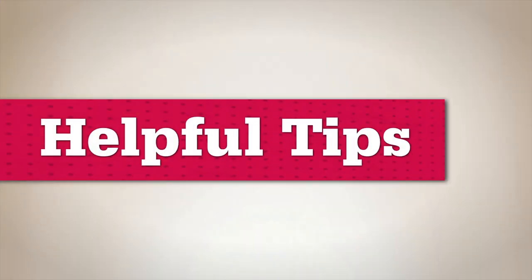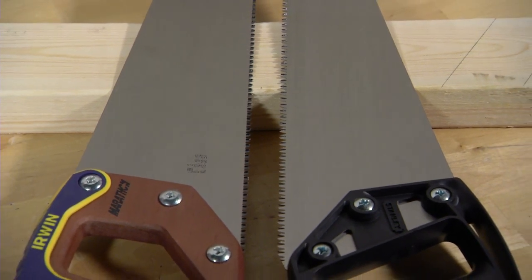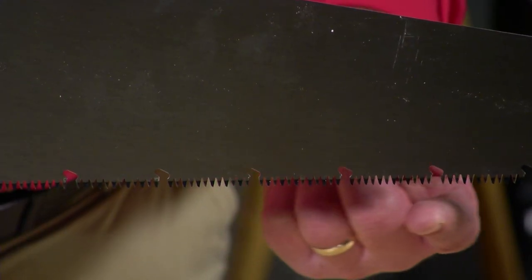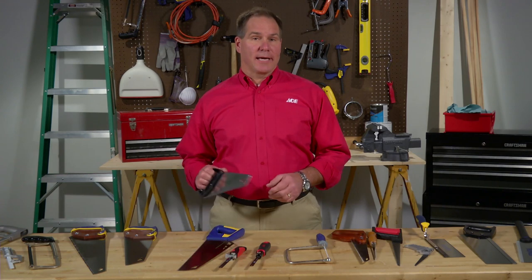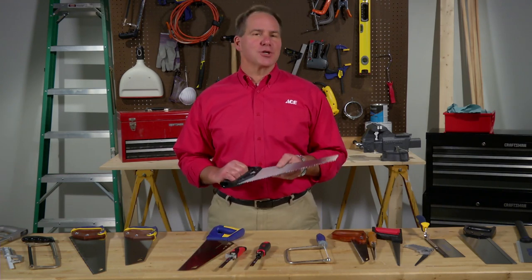Here are some more things to remember when choosing a saw. A quality blade takes fewer strokes to make a cut and won't dull as fast as a lower quality saw. A tooth pattern with a deep gullet releases materials as you cut, reducing friction.